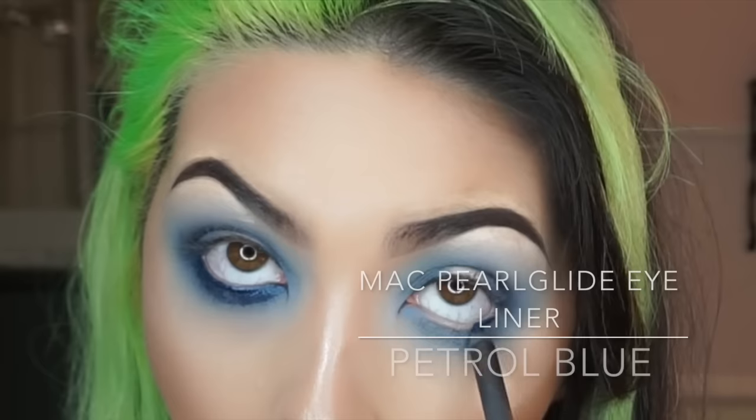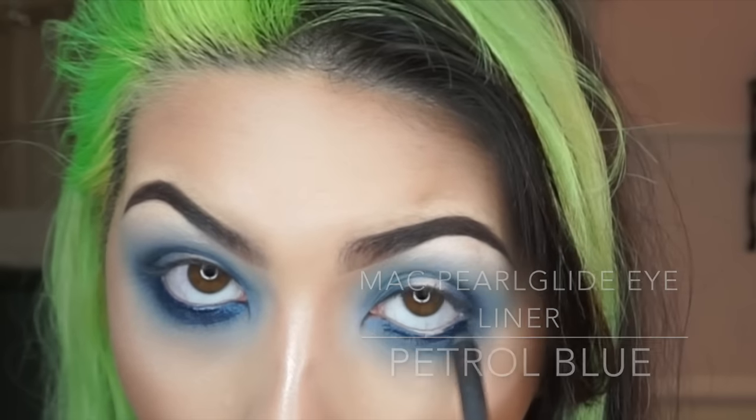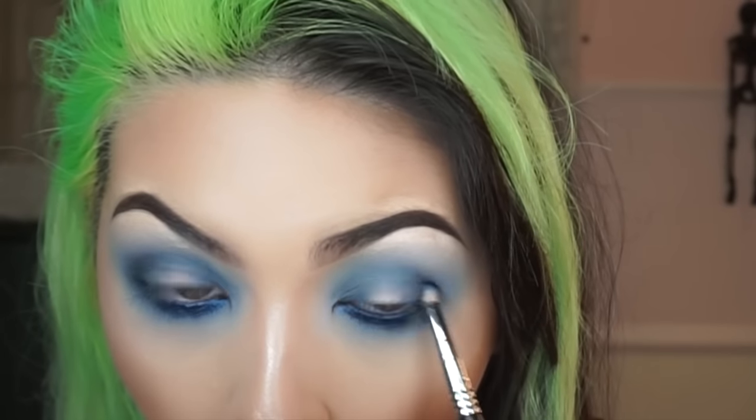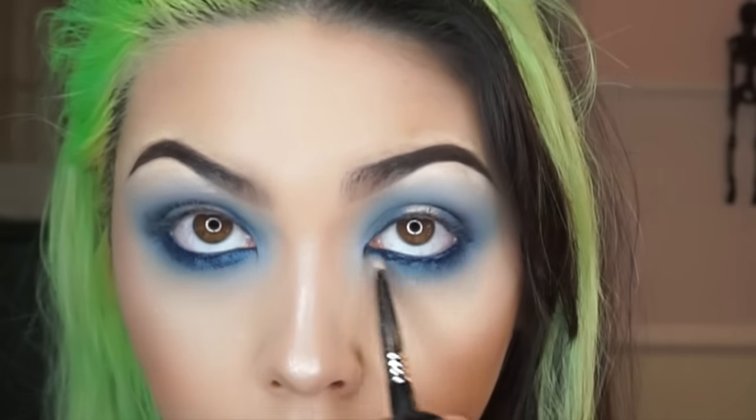Now taking a dark blue liner — this one is Petrol Blue by MAC — I'm just placing that on the waterline and slightly below, and then blending that out with a pencil brush.